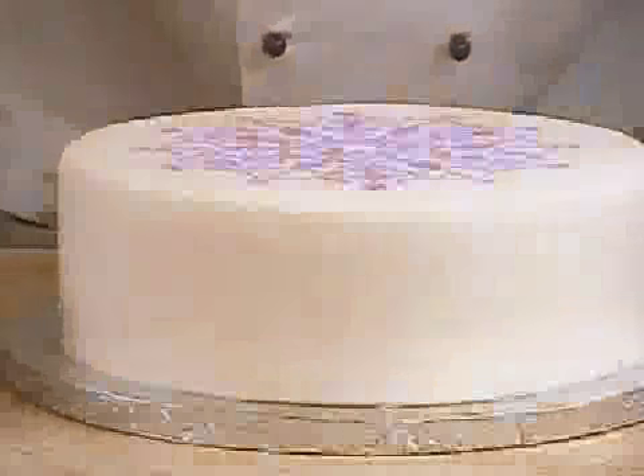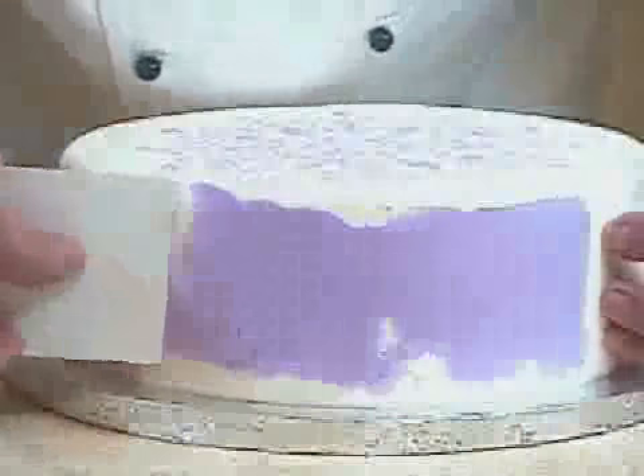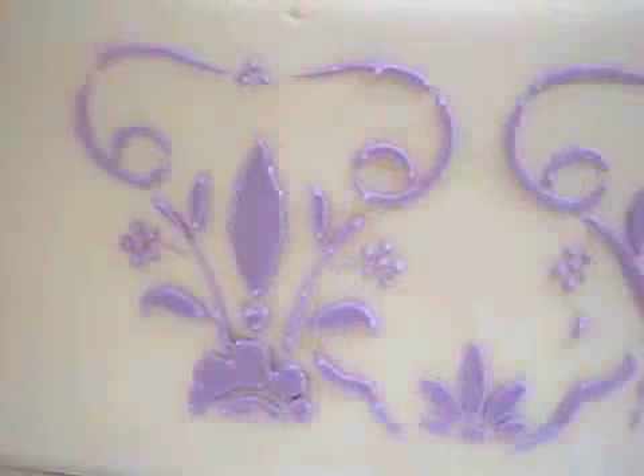So now the stencil is the size that we want it to be. We just place this on the cake exactly where we want it to be, support it with one set of fingers, and then with a nice plastic scraper charged with icing or a pallet knife, we will leave the icing on and just spread it nice and evenly across the cake, and we'll peel it off nice and carefully. And there we go.